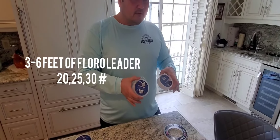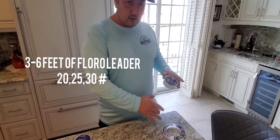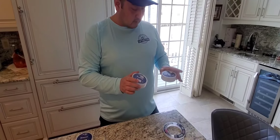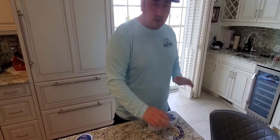A couple feet, maybe three to six feet of fluoro, anywhere between 20 to 30 pounds, because they can become leader shy so you don't want to use too heavy fluorocarbon. All you have to do is attach the fluoro to your hook.